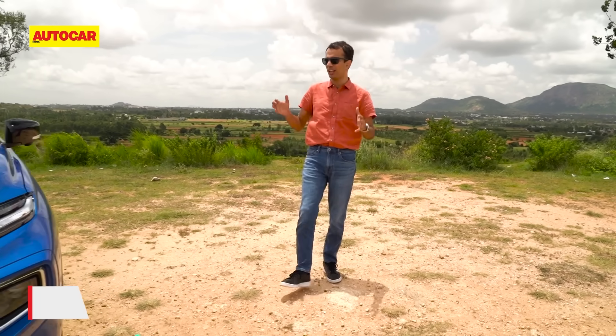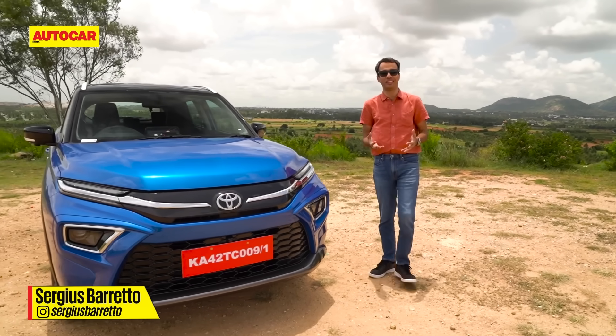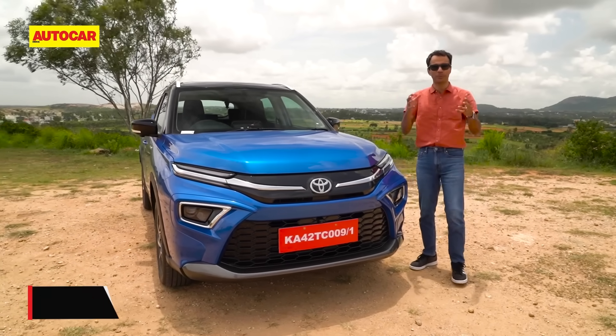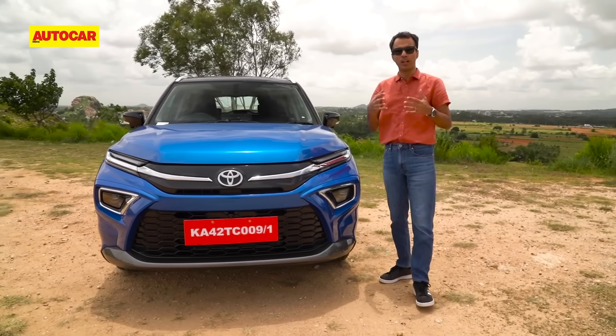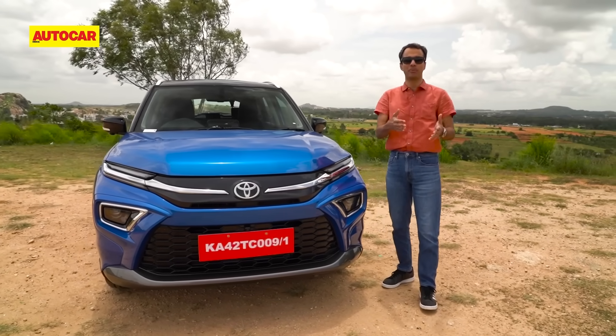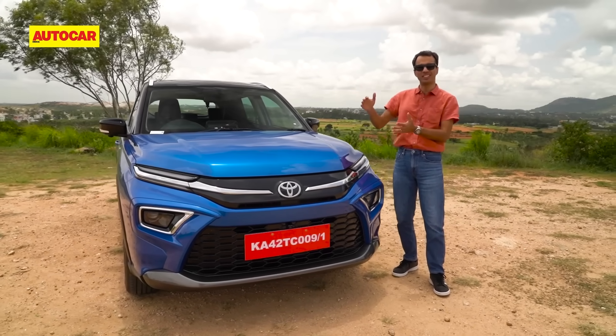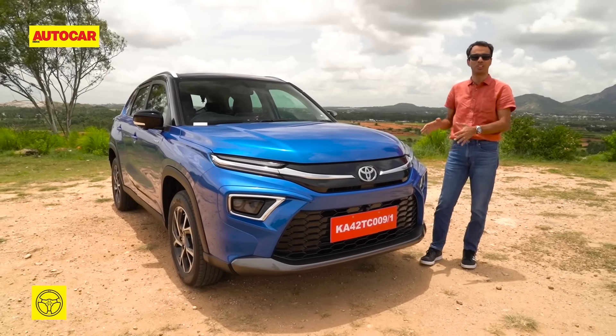The tagline for the Toyota Hyryder is 'it's high time,' and I would certainly agree, because Toyota are the pioneers of strong hybrid technology and are quite well known even in India — but they haven't really leveraged that strength. Yes, we have the Camry strong hybrid, but that's at the higher end. All of that is going to change now with this — the Urban Cruiser Hyryder.